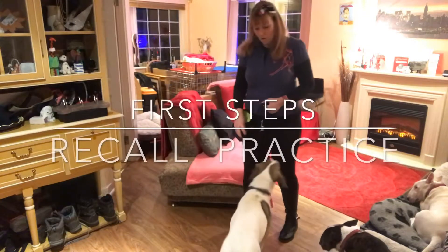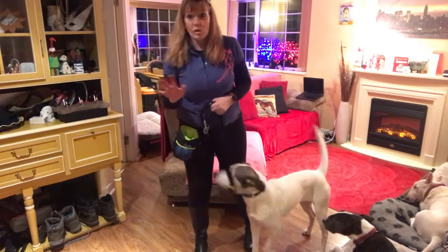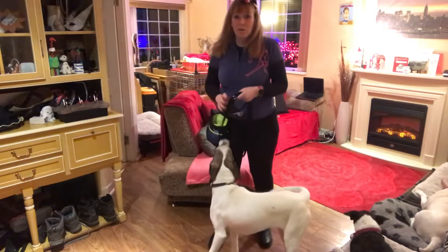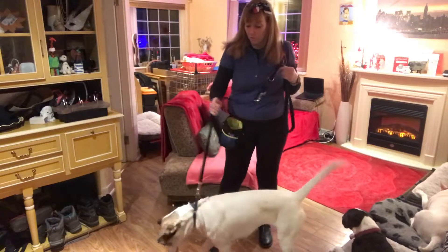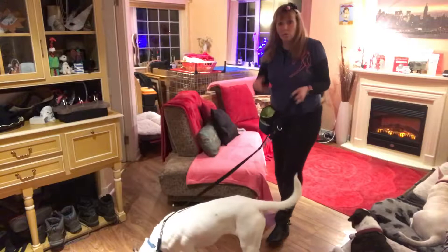Hi, this is Trish from Broward Know How and I'm just going to show you the very start of recall. You don't need much room. Start off in the living room with a four-foot leash or a six-foot leash. You don't need a lot of room for it.